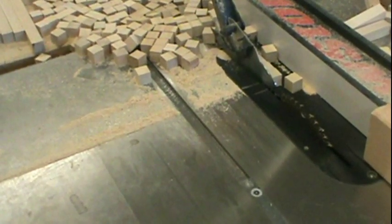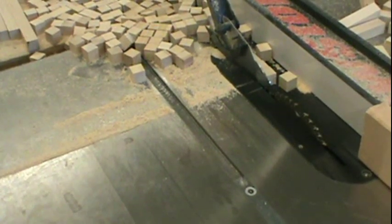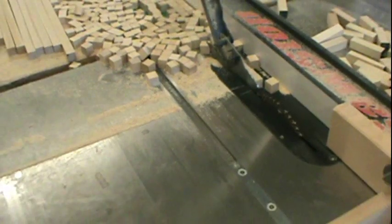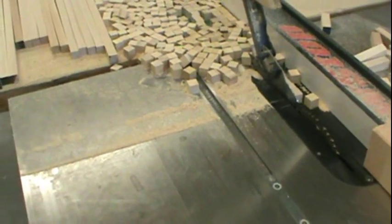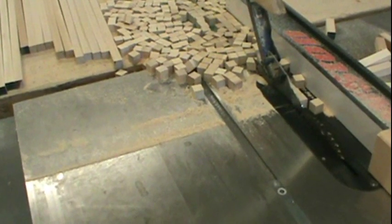I'm gonna use this method to cut the wood blocks for the dice to make for the new game box — there's another game called 32 Dice that I'm gonna add to the game box later, and it's gonna be fun, so I'll show that too in another video.